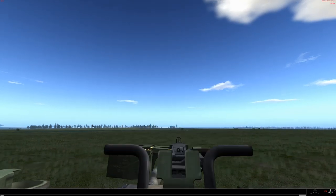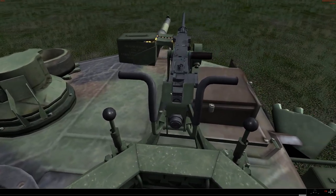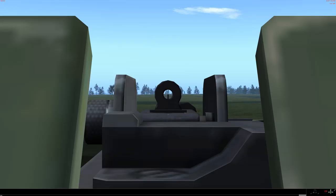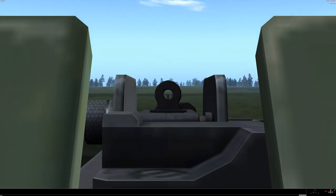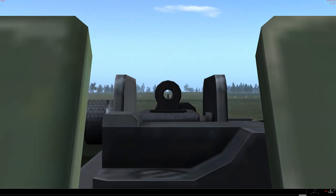You will notice also that the calibre 50 is a flex mount — with a good old fashioned iron sight. And you can just go haywire. Lots of fun.